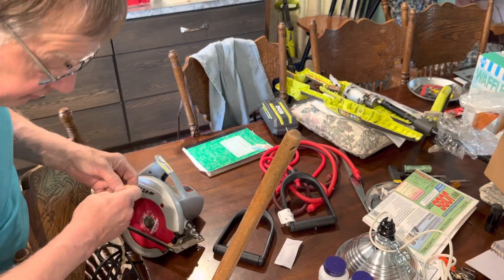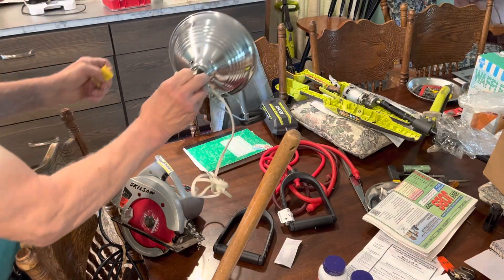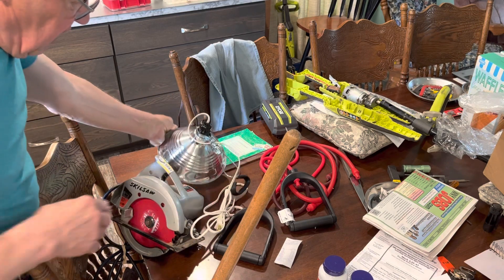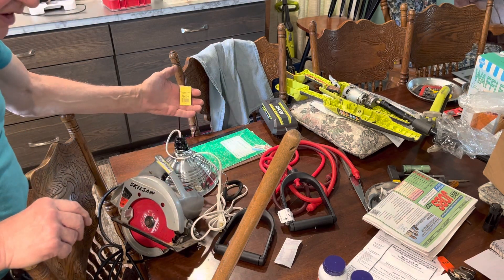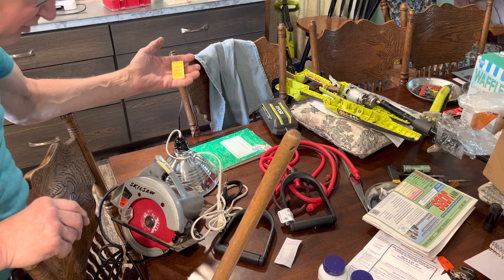And I also got this light for $5.99. Since they all had yellow tags on them, I got them for 25% off. That's sweet.